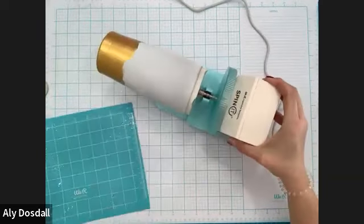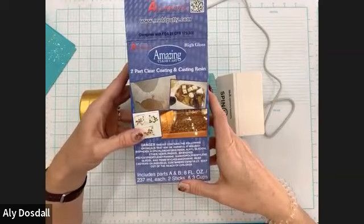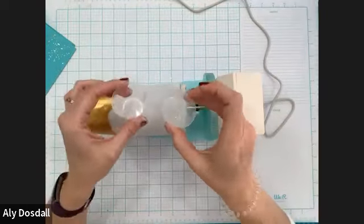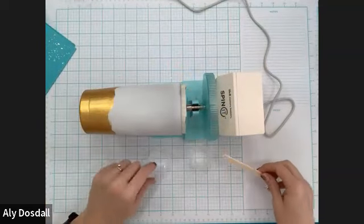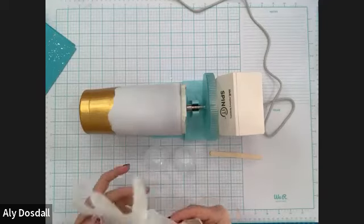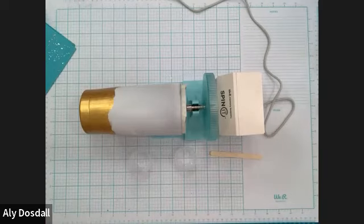Now we are ready to mix some resin. We're going to use this — it's the Clear Cast from Alumilite. It's a high-gloss, two-part casting resin. Make sure it's clear with no color to it. It usually comes with measuring cups, mixing leaders, and stir sticks. You can also use a silicone stir stick because you can reuse that. First, get some gloves on, and I've covered my work surface with paper so resin doesn't get on it. I'm also going to tie my hair back — resin in the hair is not fun.